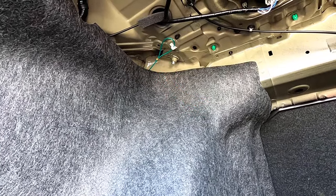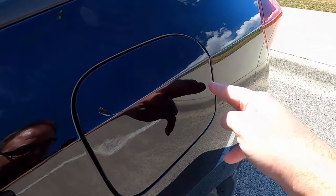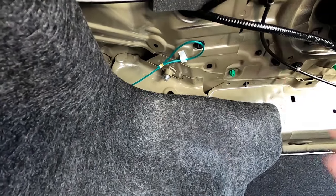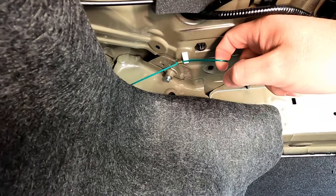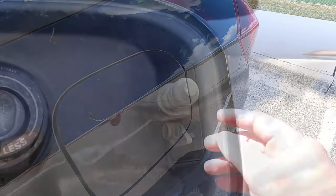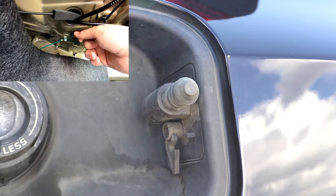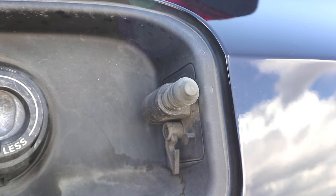Let's have a look at the gas door — here it is locked. When I go ahead and pull on that green cable, it's gonna unlock it, and it opens right up without any power to the vehicle. When you pull on the green cable, the lock folds back, which results in your gas door now being unlocked.